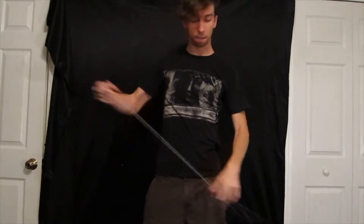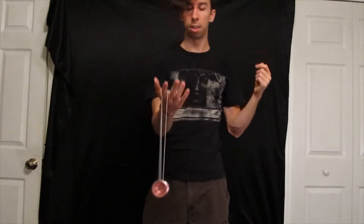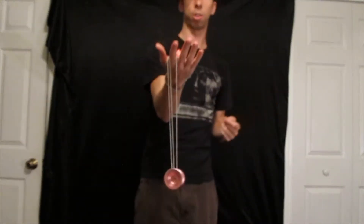This is a fun little group of tricks based off of the one and a half mount in 5A. You drop your left hand completely so you're left like this. The counterweight's just resting in the palm of my hand, hanging down there.